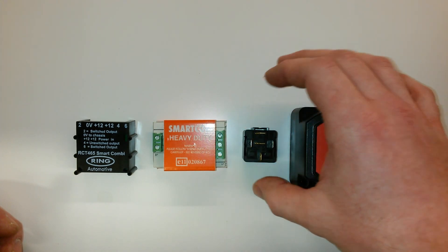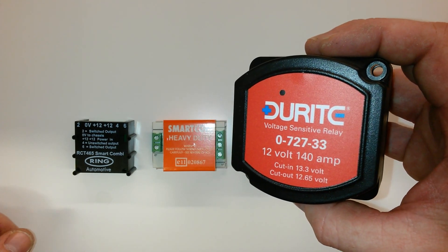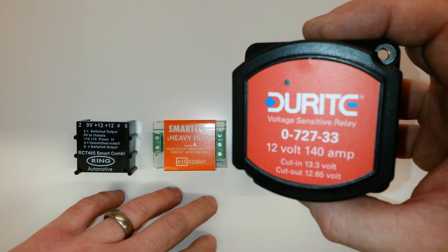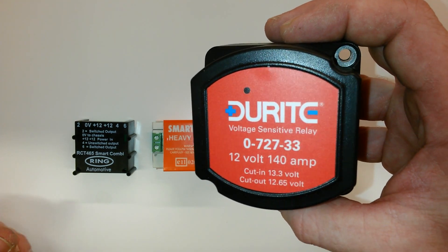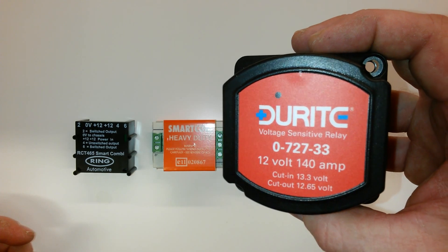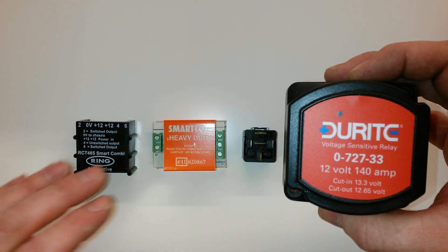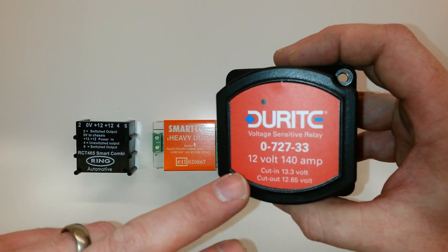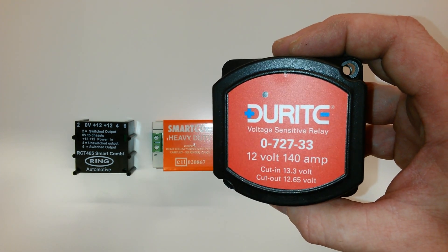Now the last one, which you're probably more familiar with — the Durite one — this is 140 amp, so there's some serious power in this one. The others are only 30 amp. This is probably used more for people who are wild camping, so they need a good lot of power going to the leisure battery when they're travelling. You do have to upgrade a lot of things with this one, especially the wiring. Whereas on the others you could probably use 1 or 2mm tri-rated wire, I'd recommend something like 8 or 10mm tri-rated wire on this — you need some heavy duty stuff.